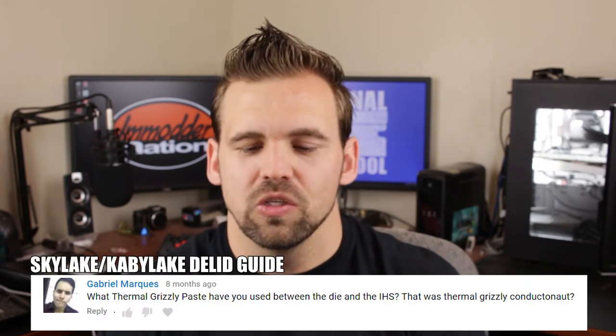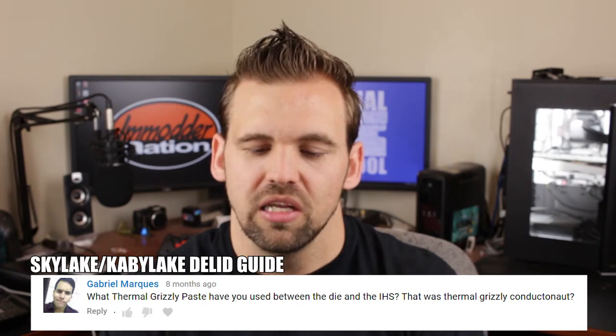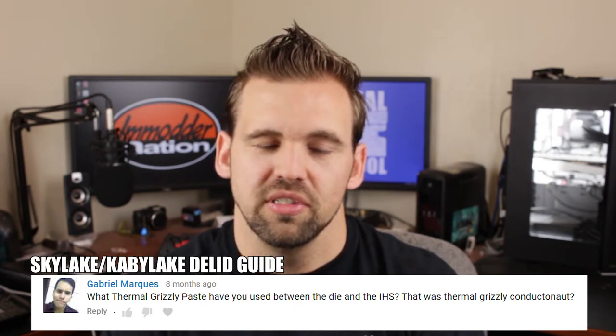The first question comes from Gabriel Marquez, who asked what Thermo Grizzly paste I used between the die and the IHS. The answer is I used Thermo Grizzly Conductonaut. You can also use Cool Laboratory Liquid Ultra. I recommend using a metal thermal paste if you're going to be doing air or water cooling because it's going to provide the maximum benefit.